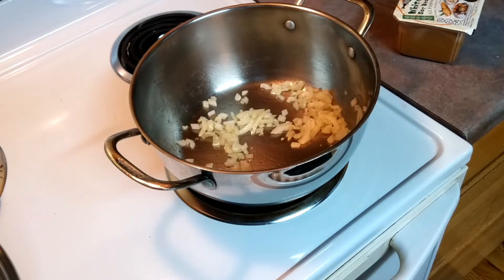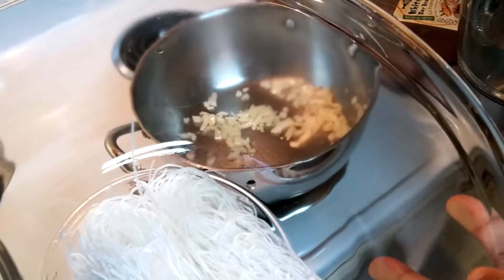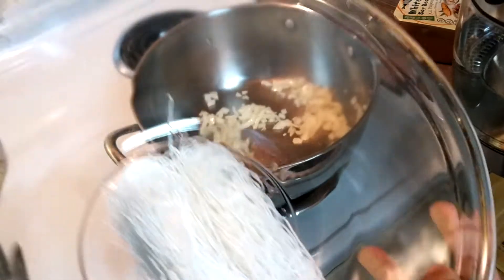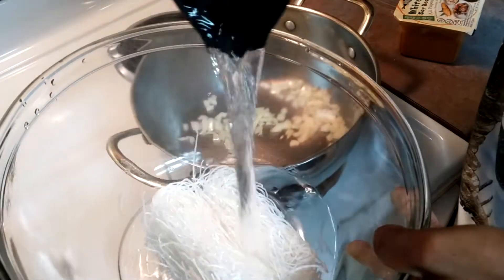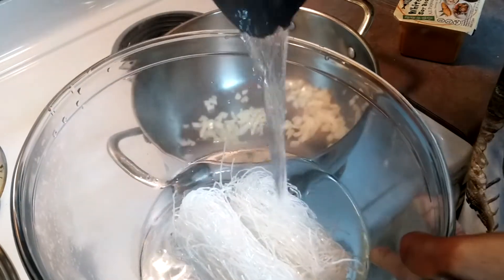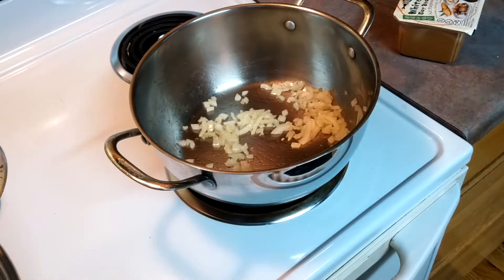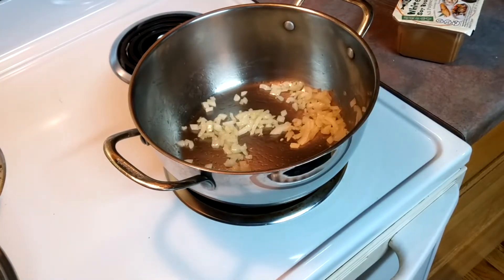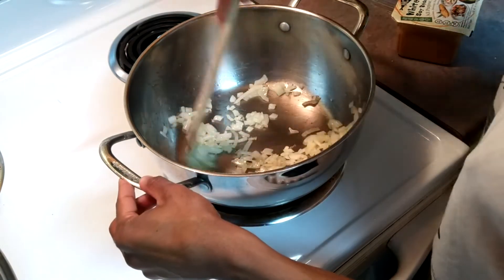What you don't see in the frame is I'm going to add rice noodles and make them soft with hot water. You can see that's what I'm doing — it's like boiling but not quite, because you don't want them to be too soggy.